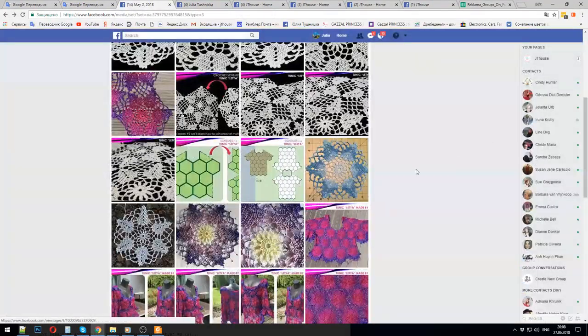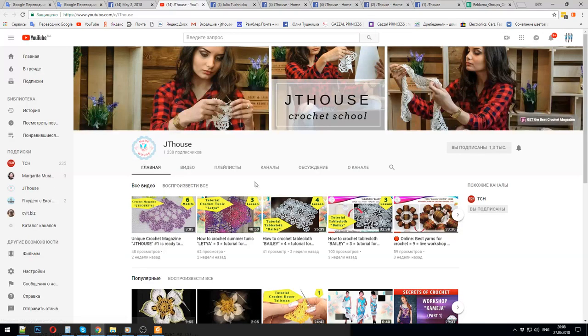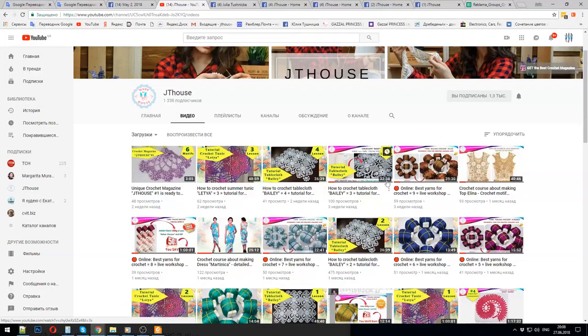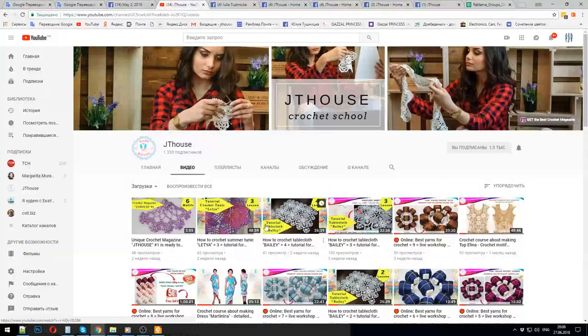Just visit our group and find all this information. Also subscribe to the Jetty House YouTube channel — you will have the link. Just go by this link and you can subscribe and receive all new lessons. Also you will have a chance to look at our workshops. We have a lot of interesting elements — beautiful leaves, flowers, fantastic elements, also sash elements, flower with three petals. A lot of interesting information you can find here. Visit our Free Crochet Patterns group and also our YouTube channel.